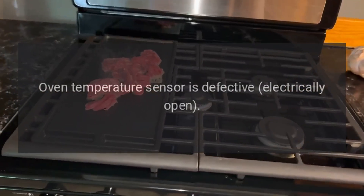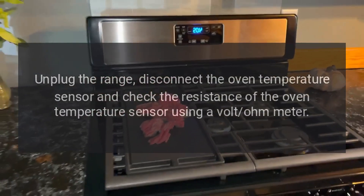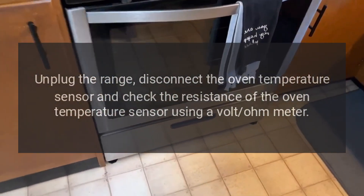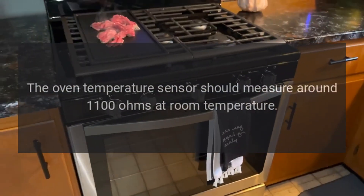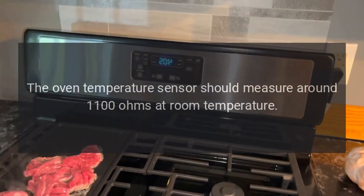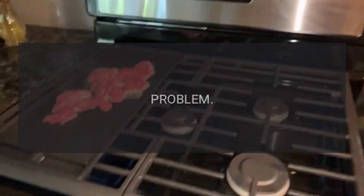Code F3 — Problem: Oven temperature sensor is defective (electrically open). Fix: Unplug the range, disconnect the oven temperature sensor, and check the resistance using a volt-ohm meter. The oven temperature sensor should measure around 1100 ohms at room temperature.